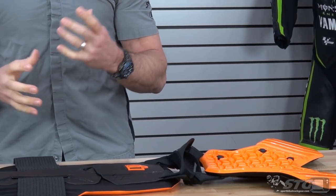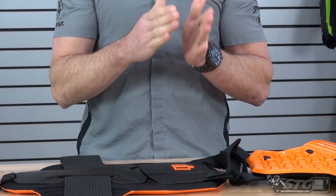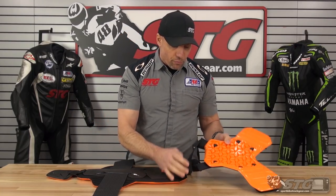Let's talk sizing. They're doing this in small, medium, large, extra large, and so on — basically your jacket or shirt size is how you're going to choose the size for this vest. If you're a large or extra large shirt, then go large or extra large. If you're a small or medium, then you'll go small or medium. There's a little bit of adjustability. This is meant to be used under a full race suit, though it can be used under a jacket as well. I really kind of see this being used primarily on the racetrack.